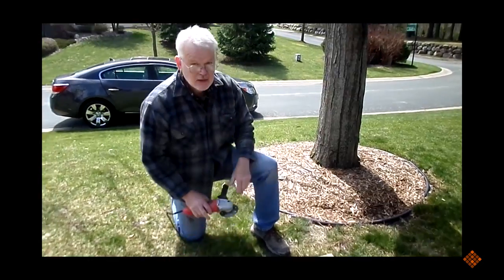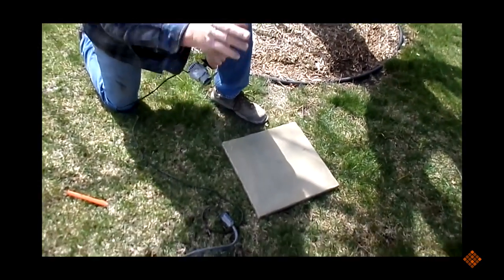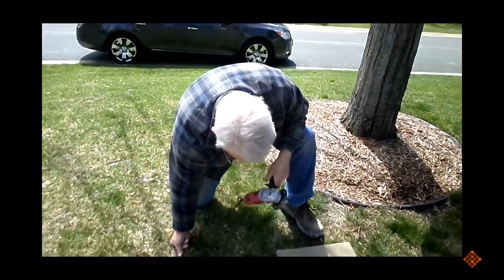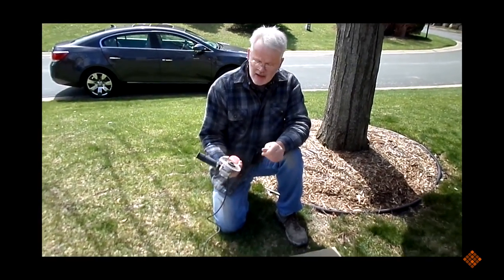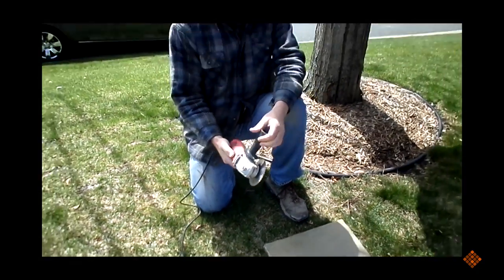We're cutting a little notch out of this one because there's a post in the way and we have to cut about an eighth inch notch. We could use the wet tile saw but it gets the back of the tile all wet. For a little notch cut like that, a little four and a half inch diamond saw works really well — it just takes a second to cut it.